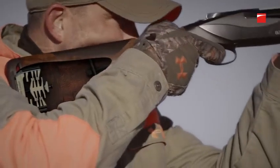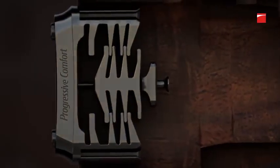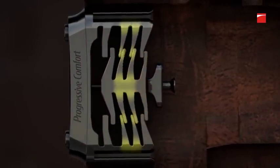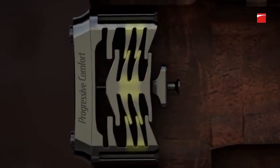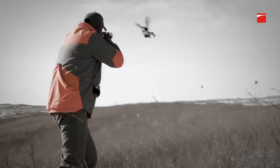Benelli's patented Progressive Comfort System is housed within the 828U's walnut stock. This series of interlocking synthetic buffers absorbs recoil at progressive levels depending on the power of the shot shell being fired.